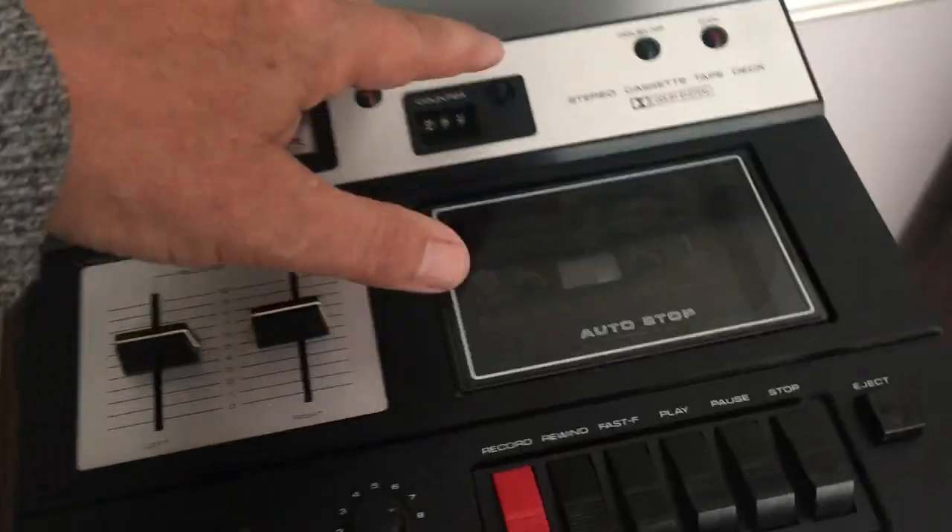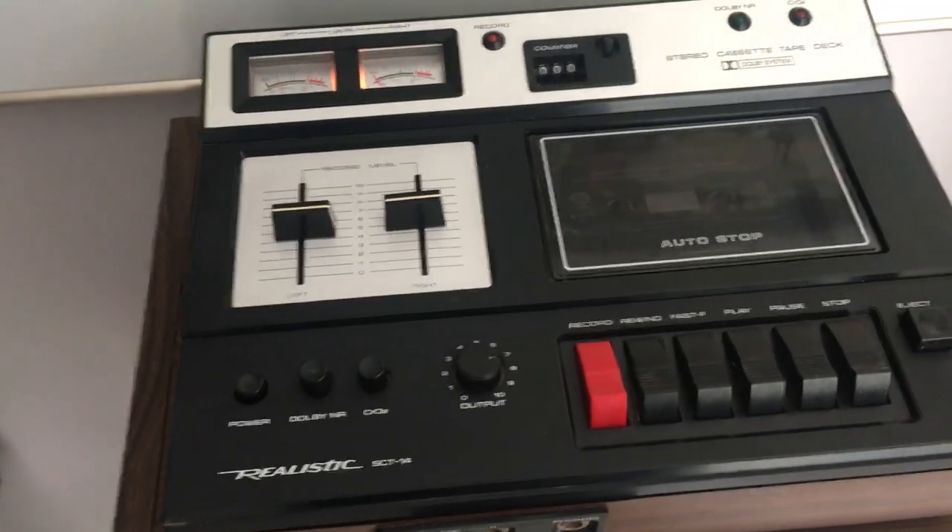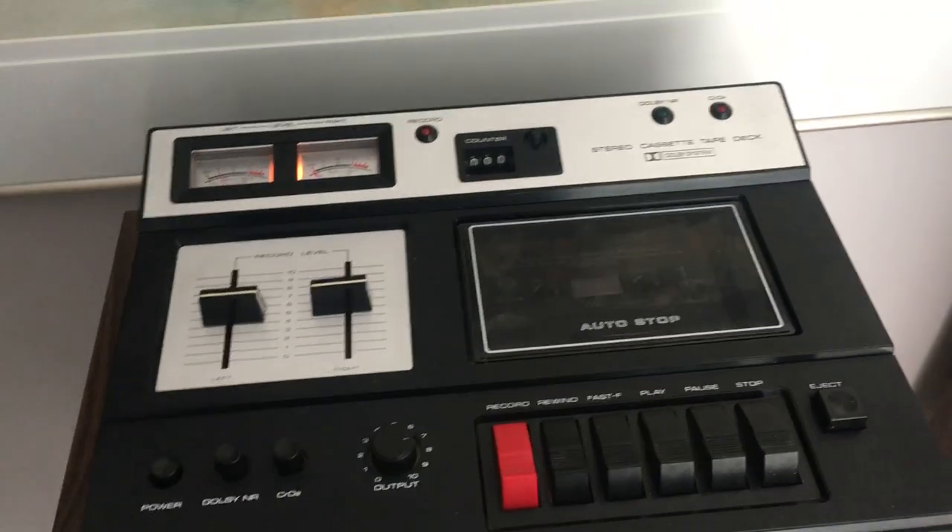Realistic introduced these in 1977 and discontinued them in 1981, so just about four years they made these machines.